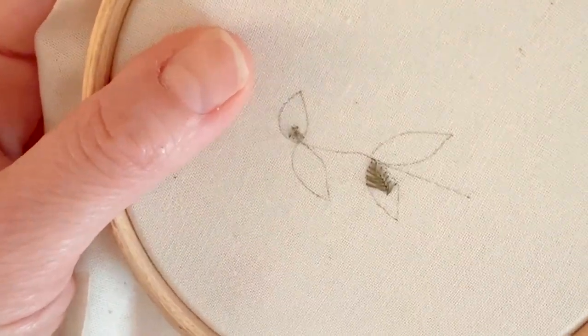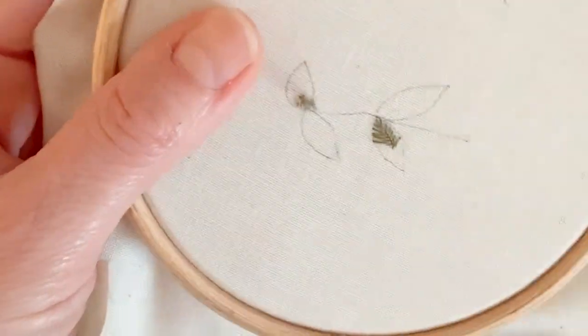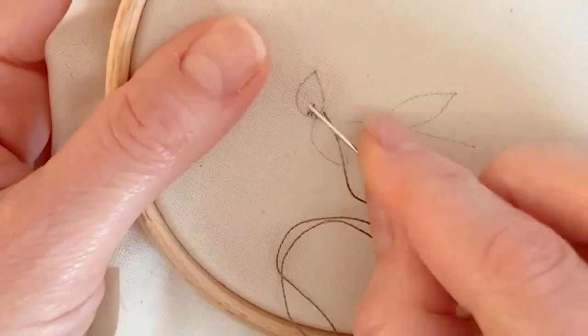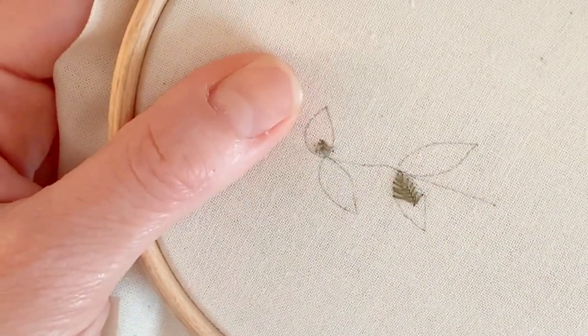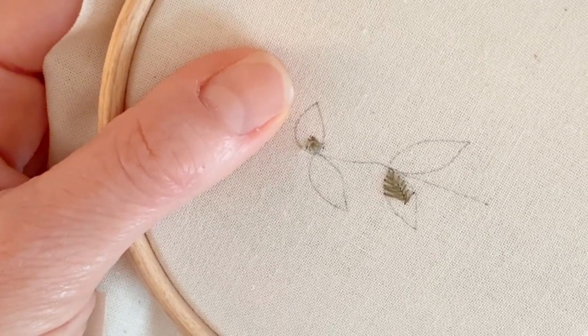Basically you just keep alternating and doing this all the way down until you've filled your leaf shape, and it gives you a sort of center stem and then obviously the leaf is filled with the little lines.